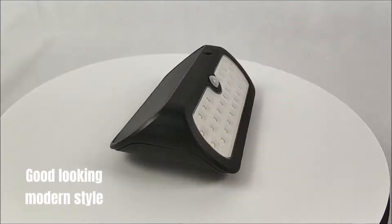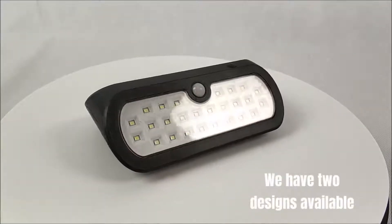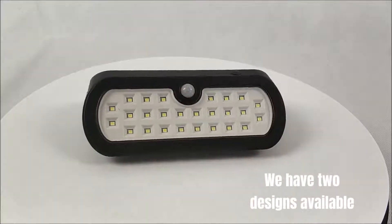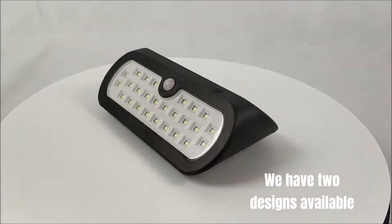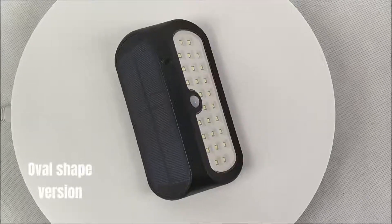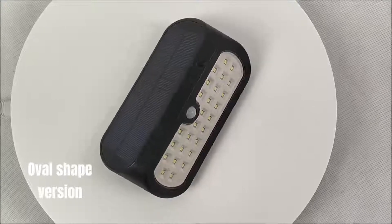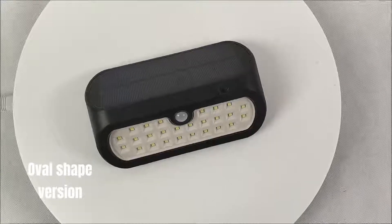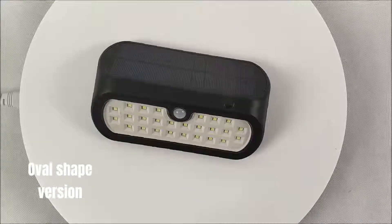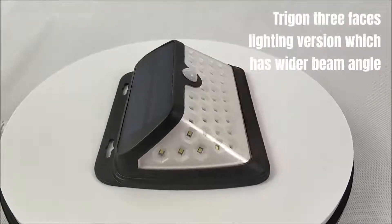Good looking modern style. We have two designs available: an oval shape version, and a Trigon 3-faces lighting version which has a wider beam angle.